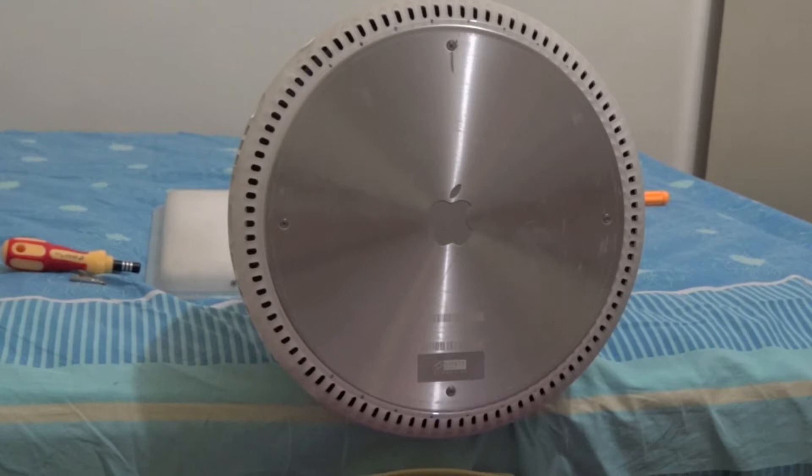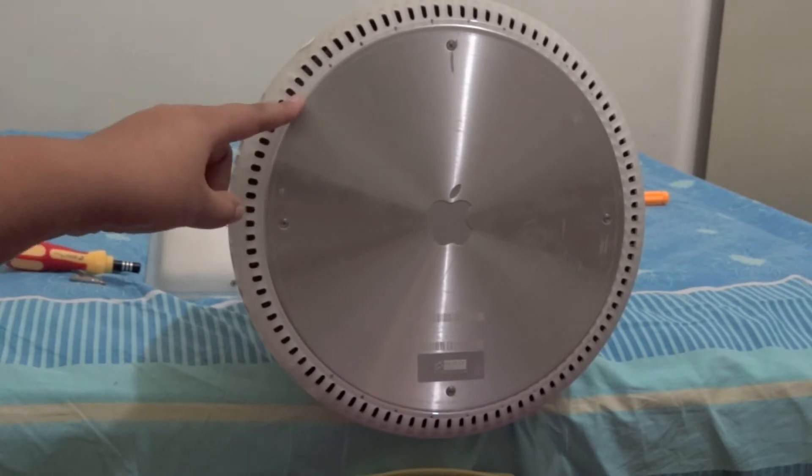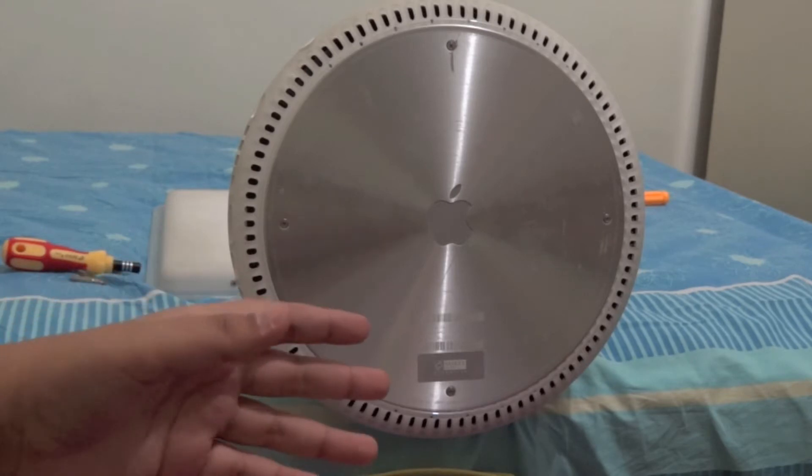Hey guys, what's going on? It's Arsh here with the iPhone Chips channel, with an iMac G4 upgrade video. I'm going to be upgrading this iMac G4 from 128 megabytes of RAM to 768 megabytes of RAM.